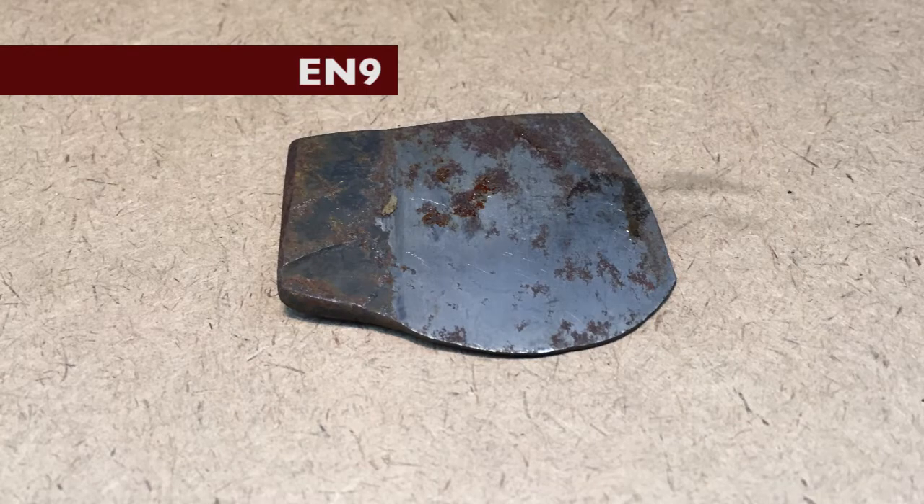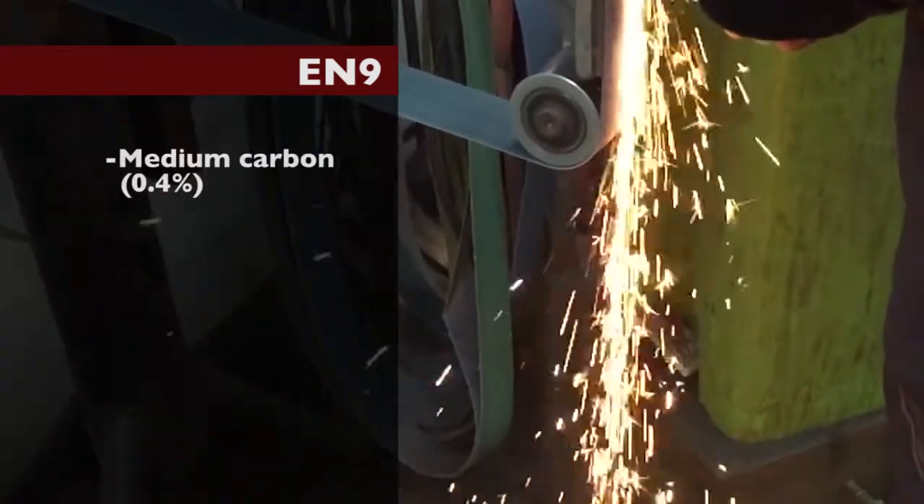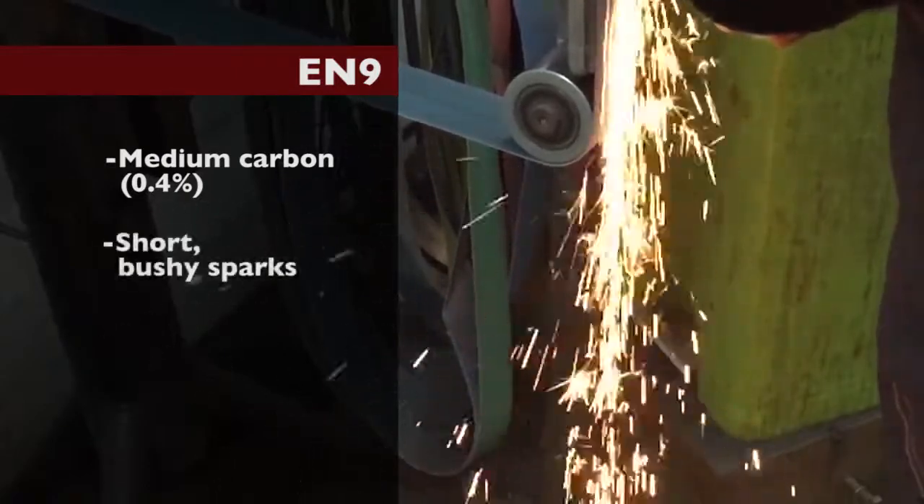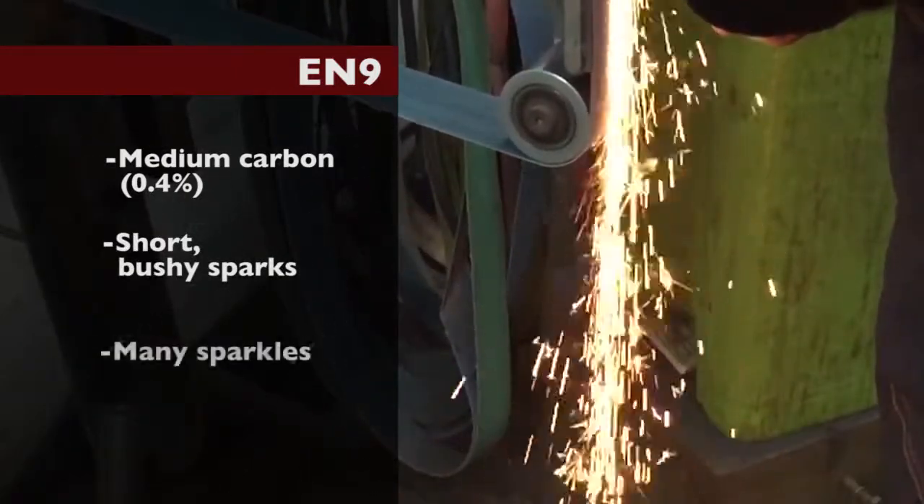EN9. This is a medium carbon simple steel of about 0.4 percent carbon. Not quite as bushy as 1055, but very similar sparks.